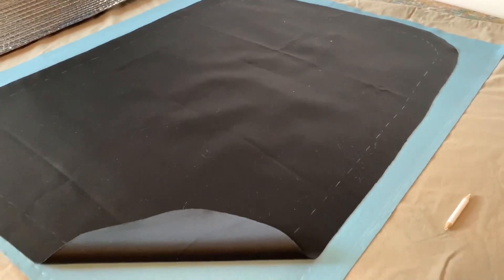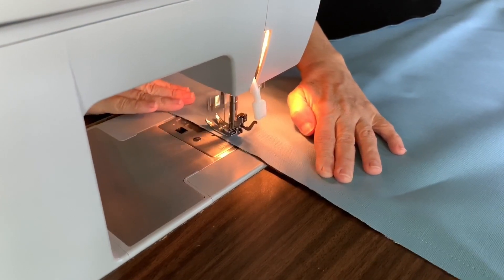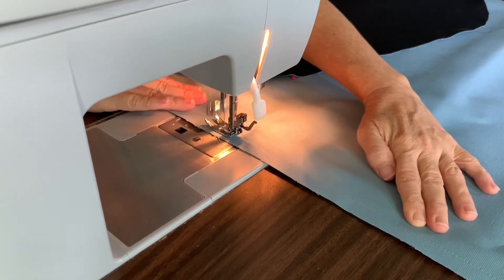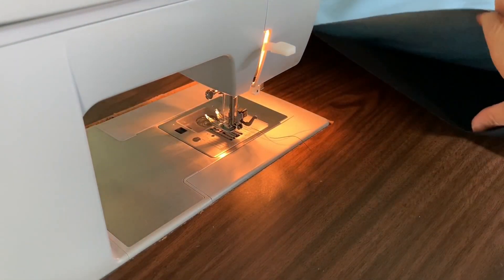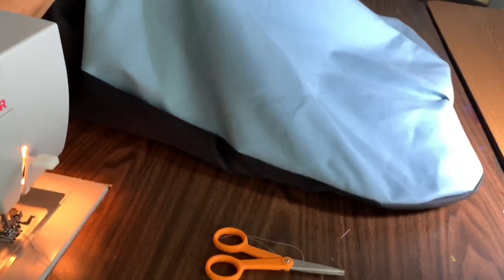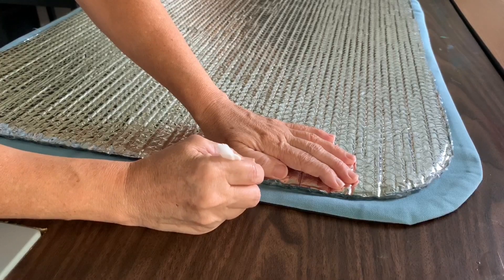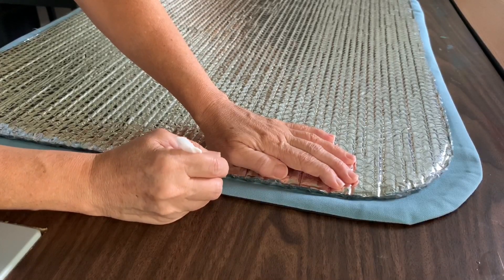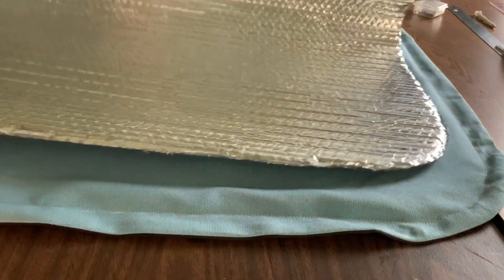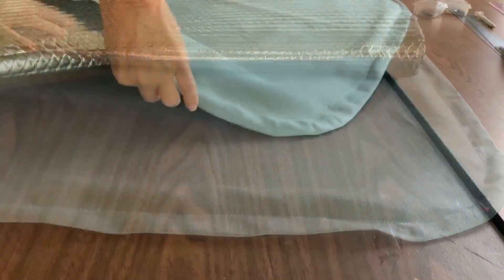With the fabric inside out, I then stitched a half inch from the outside edge, making sure to leave an opening at the bottom to insert the reflectix. After turning the fabric right side out, I pressed the corners and seams with an iron. I then centered the reflectix onto the outside of the cover and lightly traced around it. I then stitched along this line creating a pocket for the magnets to slide into, inserted the reflectix, and smoothed it out after making a few trims to get the fit just right.